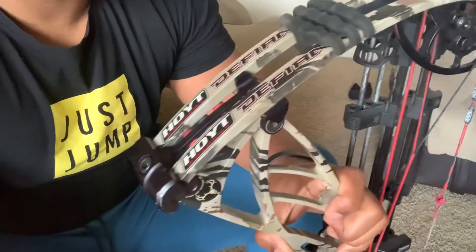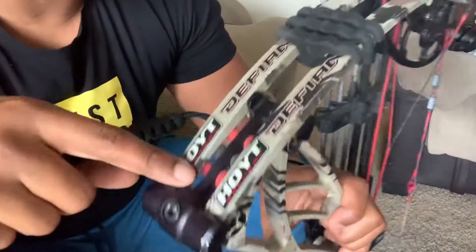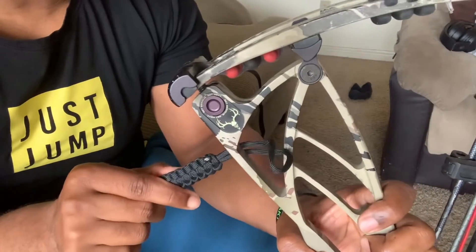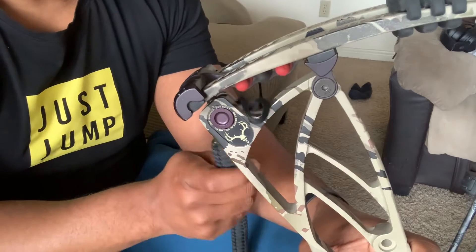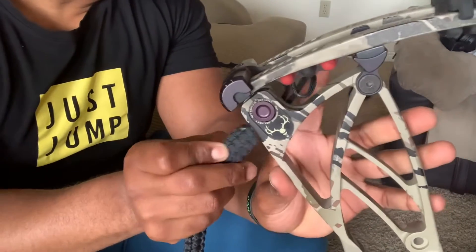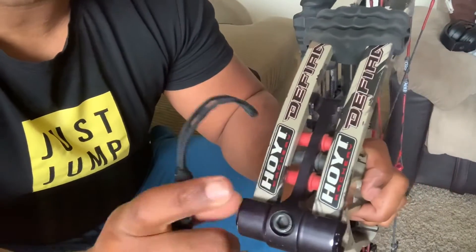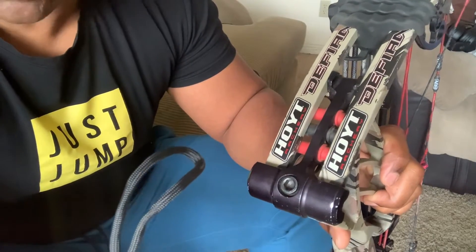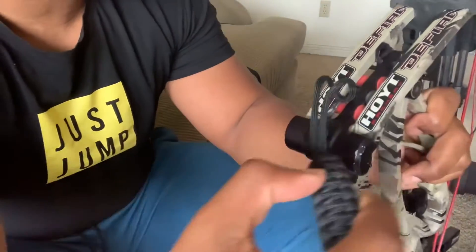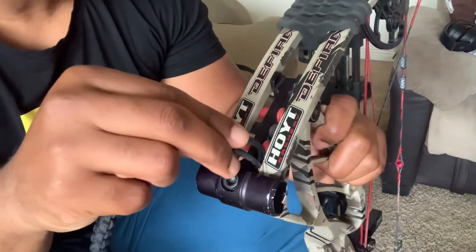With my bow — the Hoyt Defiant Turbo — I'm going to install it as if it had the SLS system. There's a little spot right here that I'm applying it to, but you can put it wherever you can find a spot to thread it through — right here, or here, wherever it can fit. I want the sling to hang on this side, so I'm going to orient it this way versus the other way so it naturally falls on the side where my quiver is.